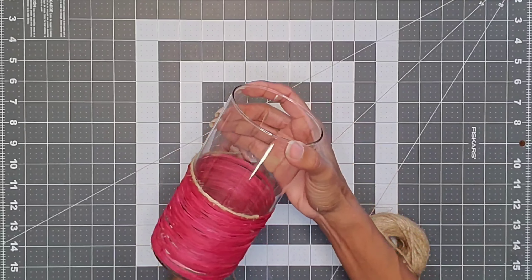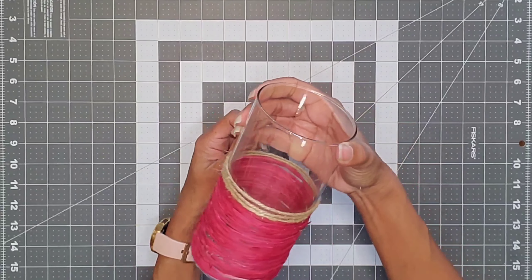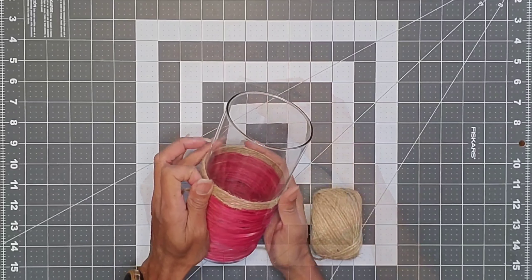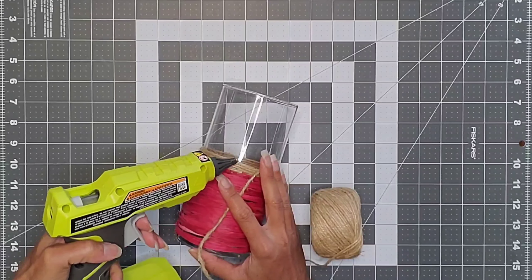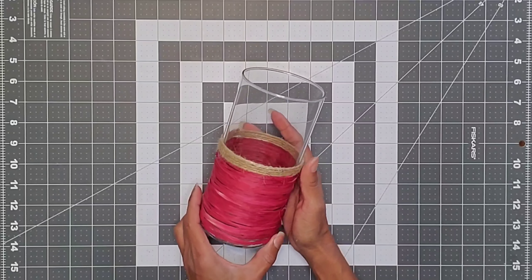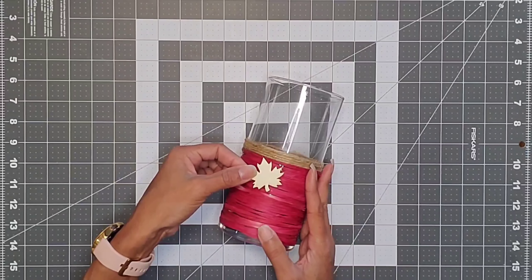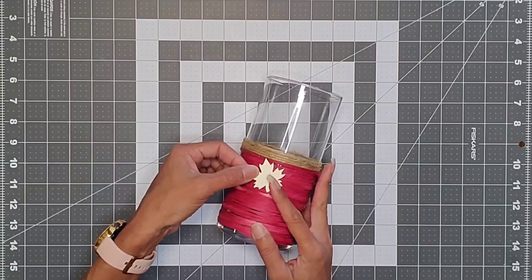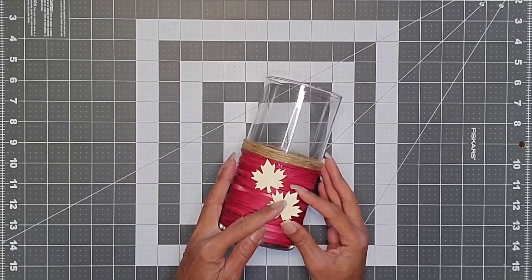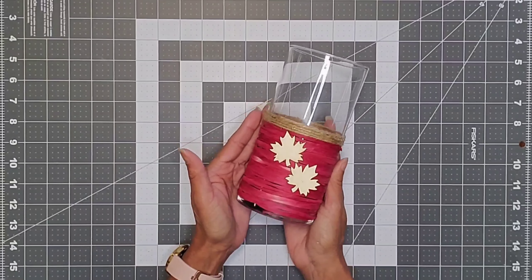Then I took my beloved jute and glued it right to where the raffia ended, then wrapped that around the vase about five times, pushing it down a bit, adding a little glue, and cutting off the excess. Then I took my little maple leaf stickers and applied them sideways, one on either side, using hot glue to attach them. And that's pretty much it for the first vase.